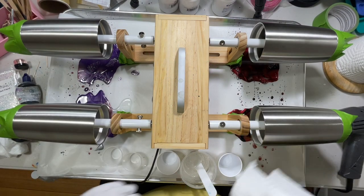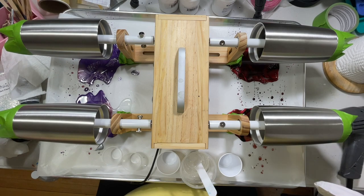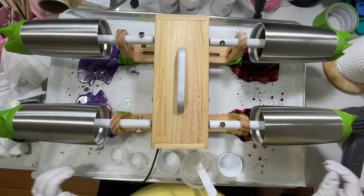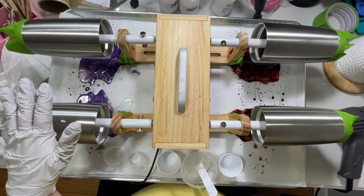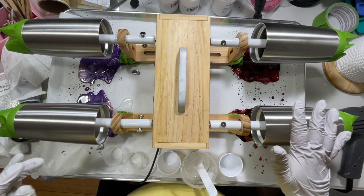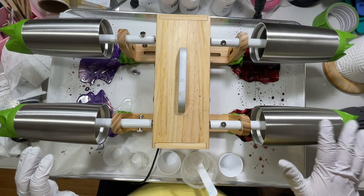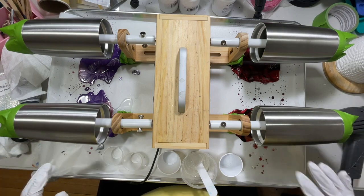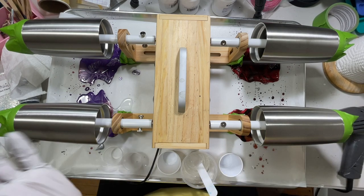Hey guys, thanks for tuning in. Today I'm making some tumblers. I have four of them on the turner and I mixed up enough resin to do two, with the other resin mixing up on my mixer to do the other two. I don't like to mix it all up at once because I don't work fast enough and end up having to rush on the last two. I'll cut the video so you don't have to watch me mixing all that resin.